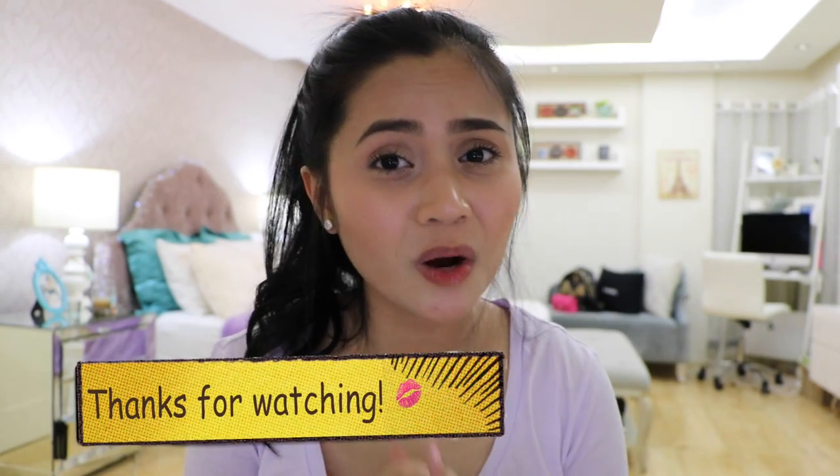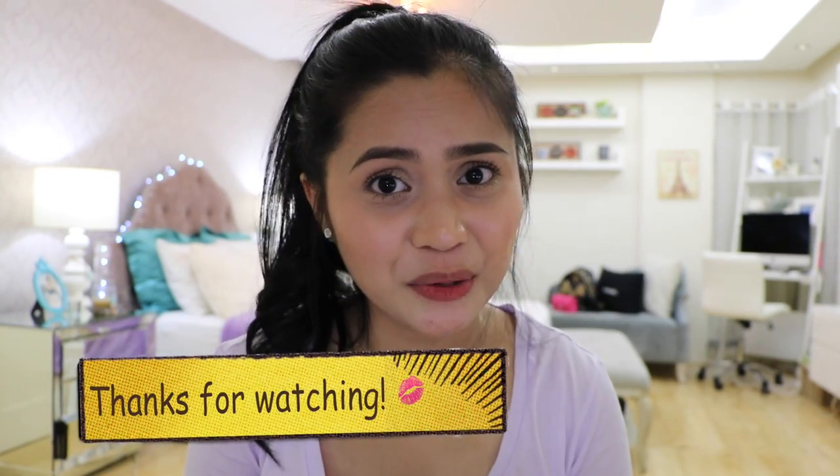So there you go, guys — my first impressions review of the Sansan HD Foundation and Sansan HD Concealer. Hoping this video was helpful. My next first impressions review will be on the MAC Retro Matte Liquid Lip Colors. Thank you so much for watching — see you in my next video. Bye!